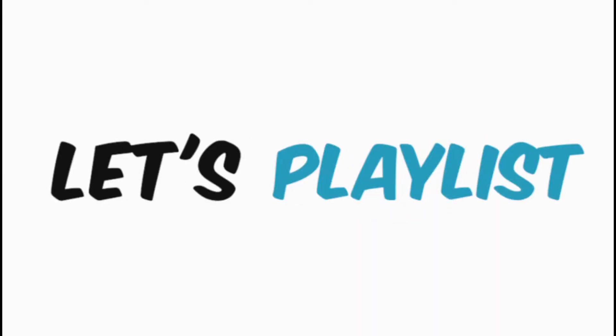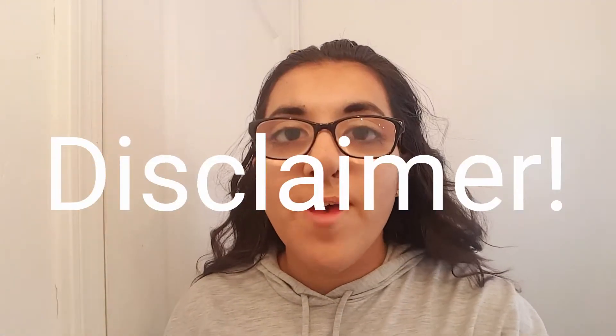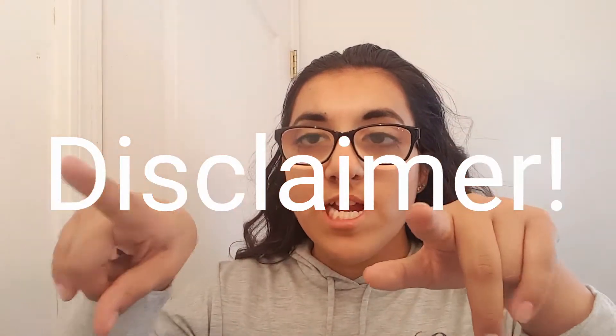Welcome back to my channel! Today I'm going to be doing five easy hairstyles that you guys can do on yourself. I'm sorry I've been gone for two weeks — I've been sick and I'm finally feeling better. If you like the video, give it a thumbs up and subscribe down below if you want to see more hairstyles from me. I'm in my bathroom, and if I'm looking over here it's because my mirror is over here.